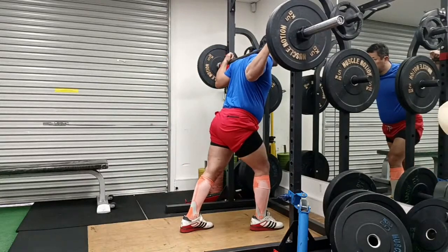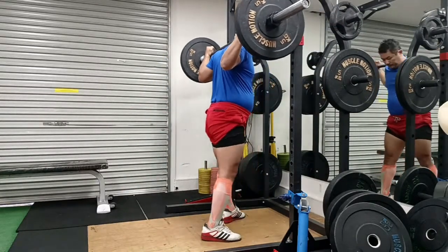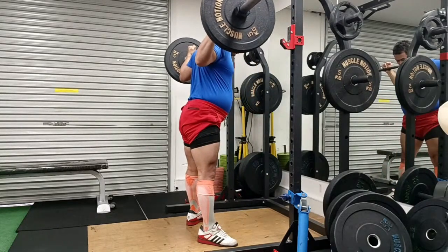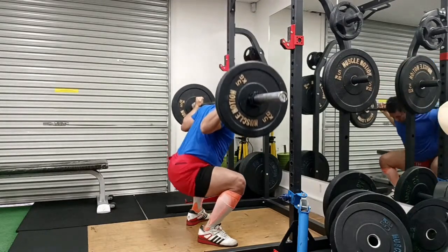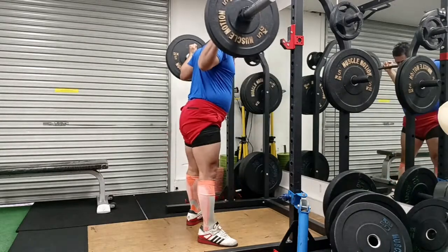Hey guys, welcome to Strong with Raj — no nonsense strength training. This was a pretty good, proper session: 150 kg squats, three sets of five, so that makes it a medium squat day in my mind.